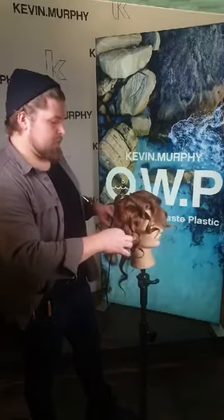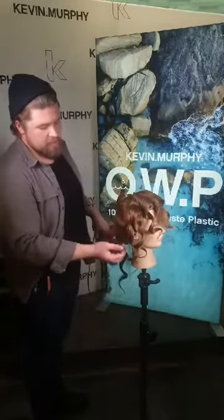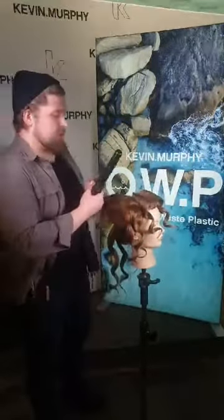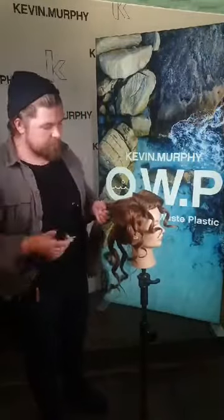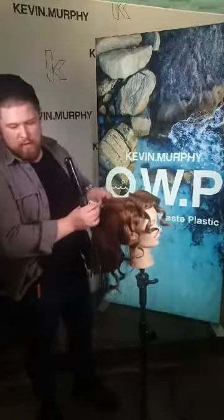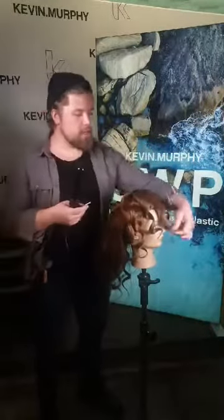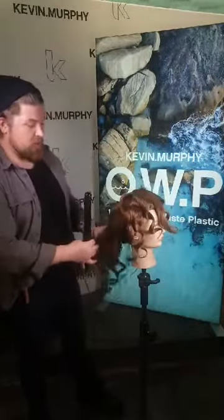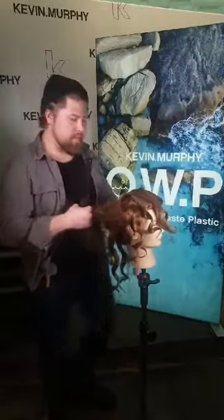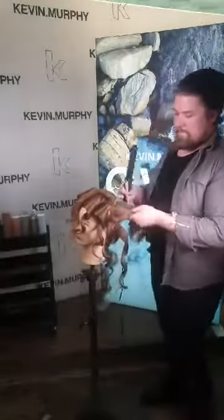Now I'm curling the ends — wait a second and then drop. I think we have about five more sections to go and we're right on time, about 25 minutes in.